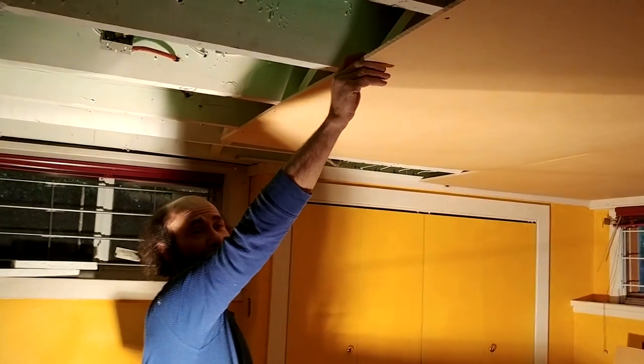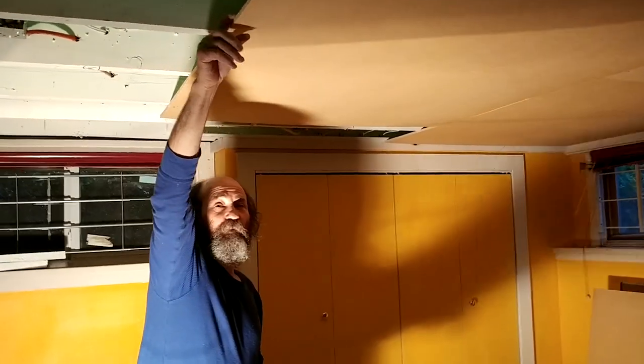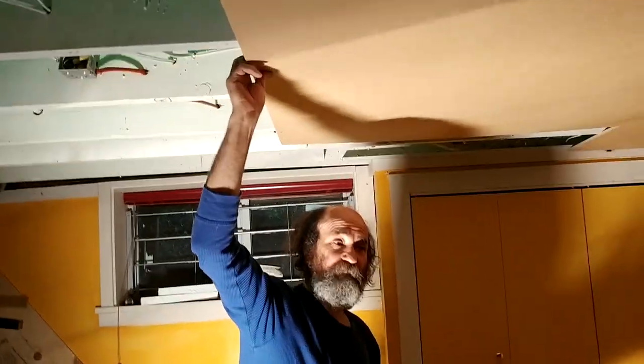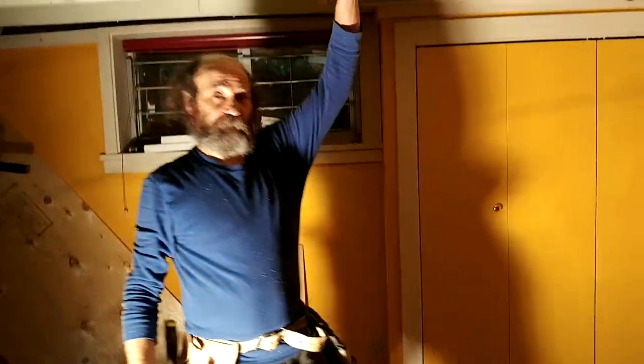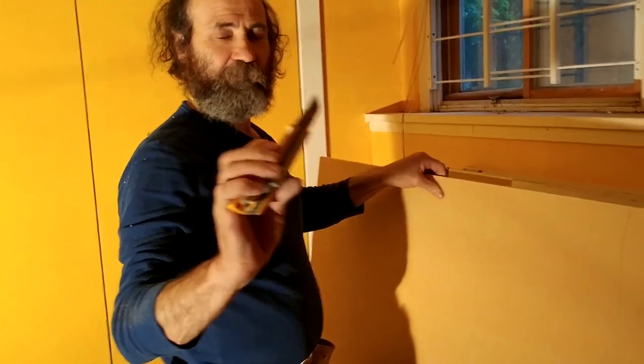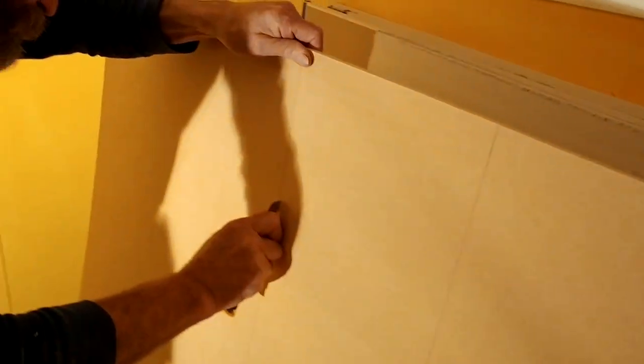This is the fiber board — it's an anacona fiber board. The popular name is anacona but it is a fiber board, and this stuff is light. The anacona is very light. To cut it, all you need is a knife — just mark it and run it through.